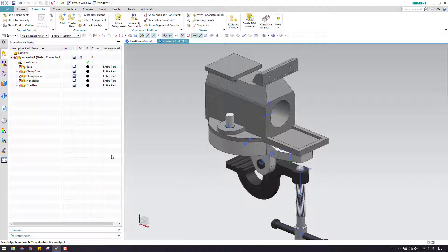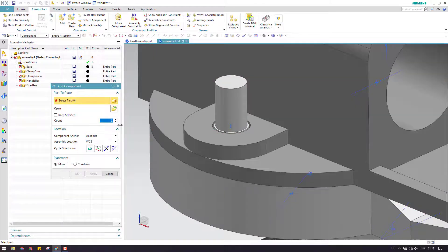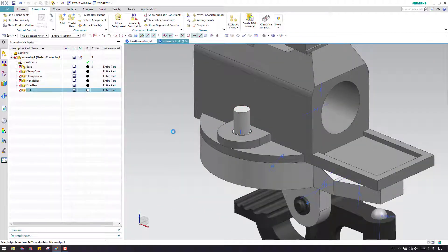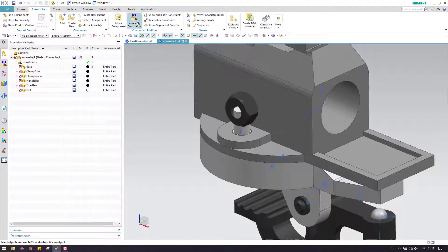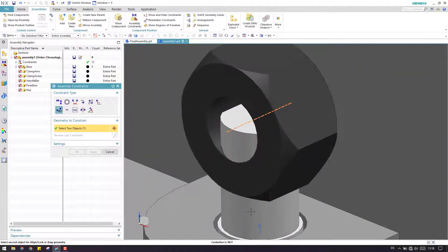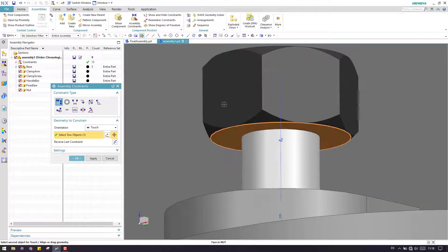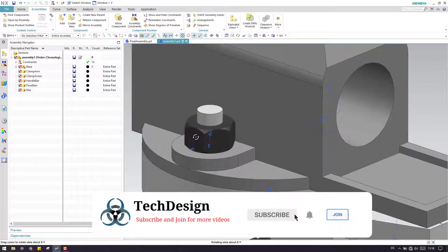The next component will be the nut on this bolt. So let us import the nuts. Here is the import — this is the nut. Let me move this nut to the proper location. Now let us go to assembly constraint and give an align lock between this and this. Now let us give a touch between this face to this face.